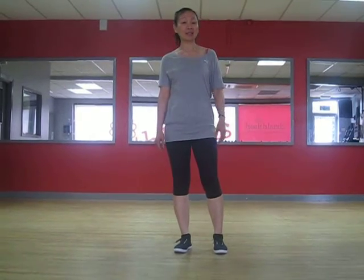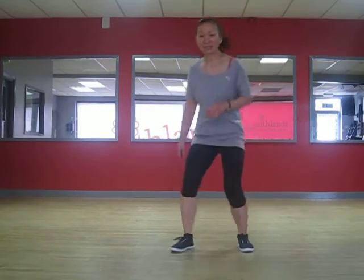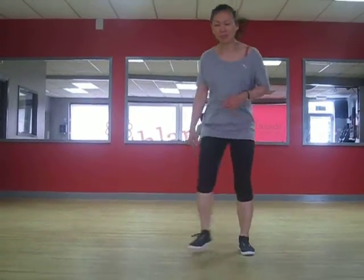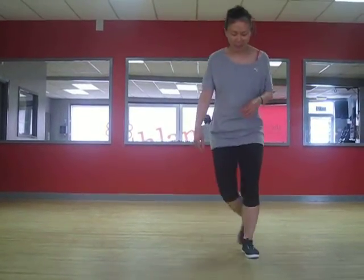We're going to join those two parts together. They'll look like this. If your right foot is free, ready, go: step, tap, step, tap — back, back, forwards, forwards. That's the break. Let's do it a couple of times: step, tap, step, tap, back, back, forwards, forwards.